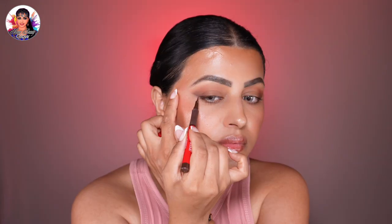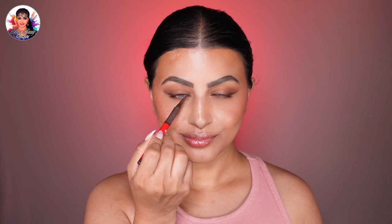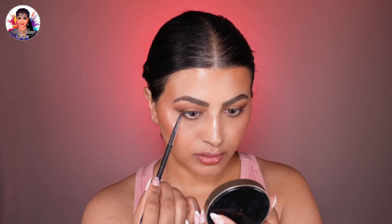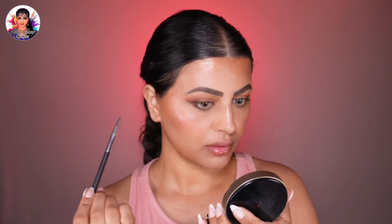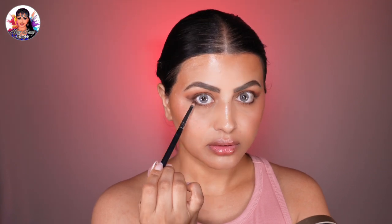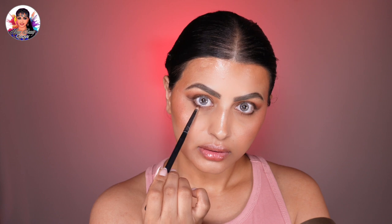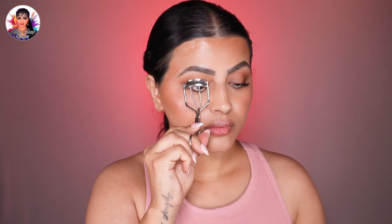To define the eyes more, line the upper lash line with a dark brown eyeliner, creating a subtle wing on the outer corner and keeping it very thin in the inner corner. For the lower lash line, use a very thin eyeliner to create a small outer corner line, blending it inward and outward with a detail brush, making sure to keep a gap between the upper and lower wing. Add a nude eyeliner on the waterline so it merges with the outer corner line.